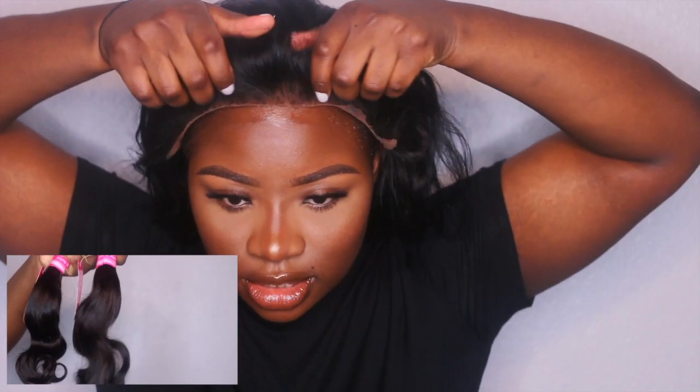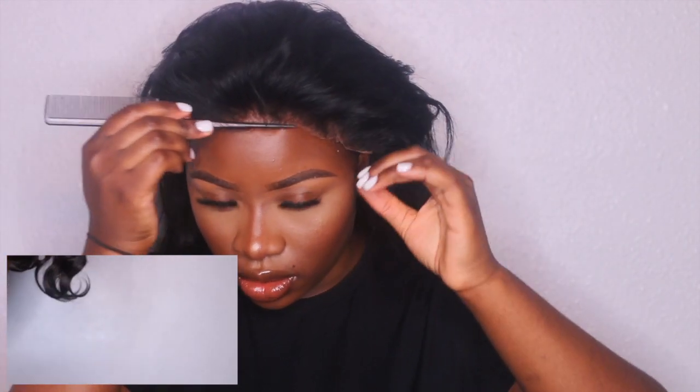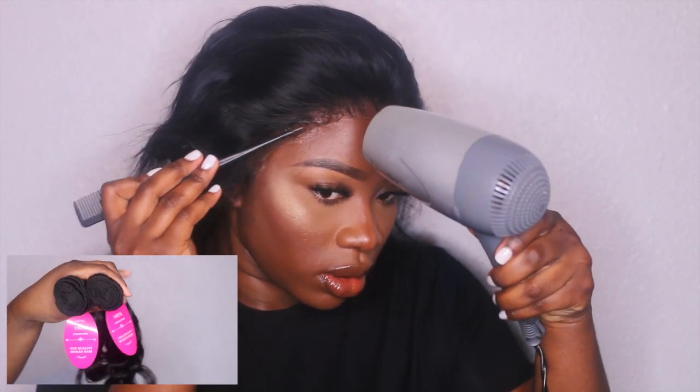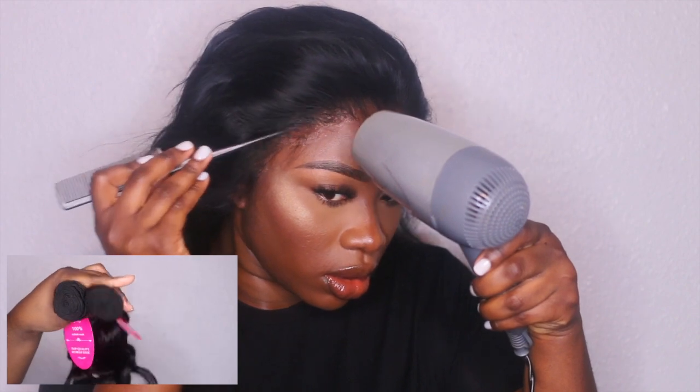I'm going to start off by applying it from the middle, making sure it's going to be sitting. Then you want to take a curl comb and press that on. You can see that part is lifting — do the same thing.